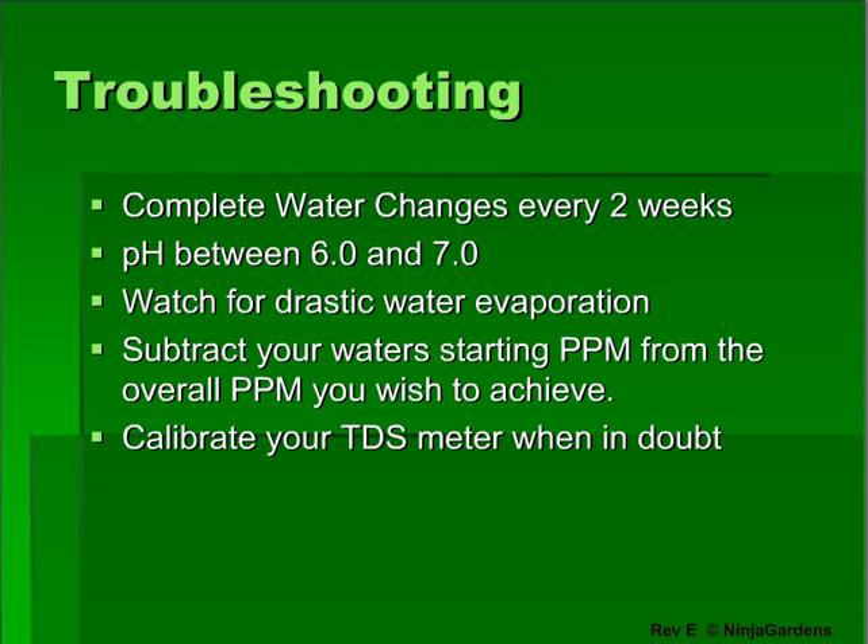Be sure to completely empty your reservoir every three weeks, or you may risk getting toxic buildup that could harm your plants. Also, make sure you're reading your TDS meter correctly. For example, if your tap water is 200 ppm and you want your plants growing at 500 ppm, you need to adjust the overall ppm to 700 to compensate for your water's base pollutants.